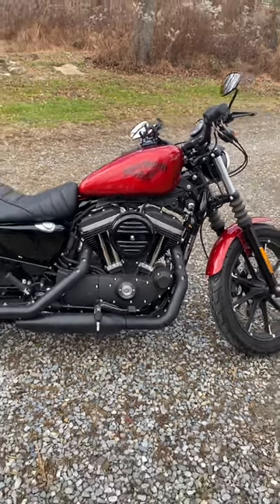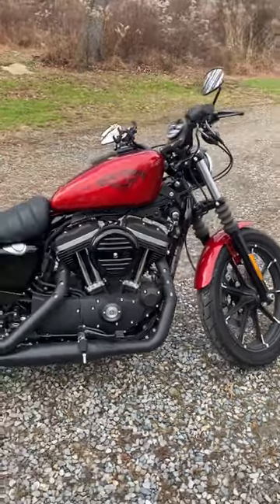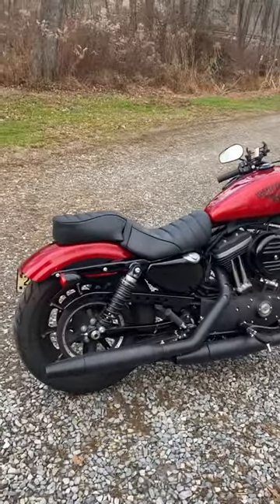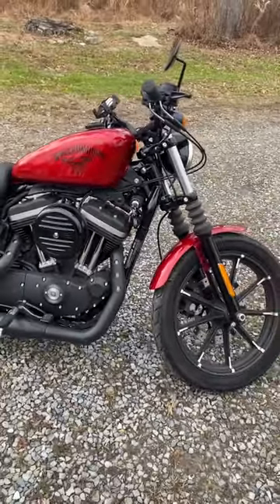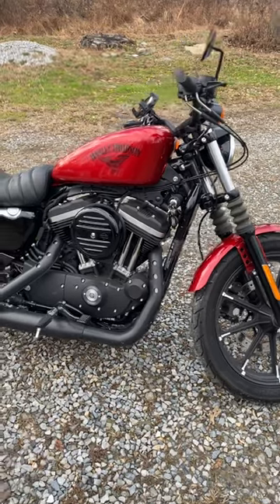Hi everybody, I'd like to welcome you to my channel. Rob Harley here. I know, it's kind of a goofy name. I used to have a Ninja 650R and I called myself Robert Ninja, so Rob Harley sounds much cooler. I always wanted a Harley, so this is my first bike. I just wanted to talk a little bit about the bike today, give a little quick review, nothing crazy.